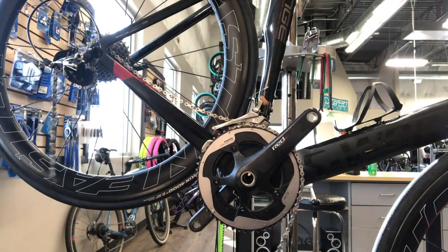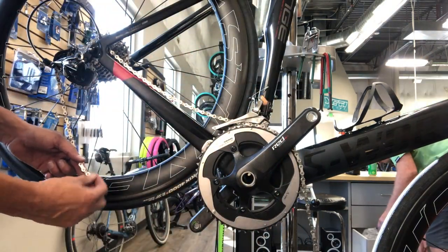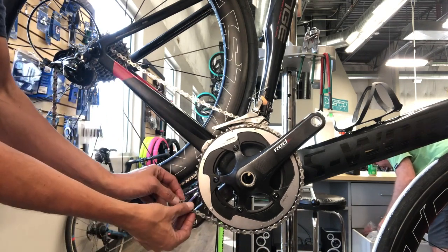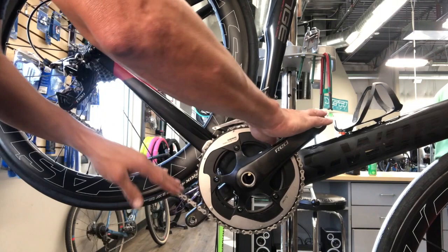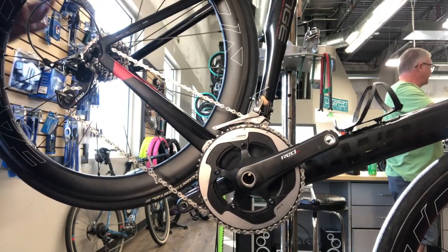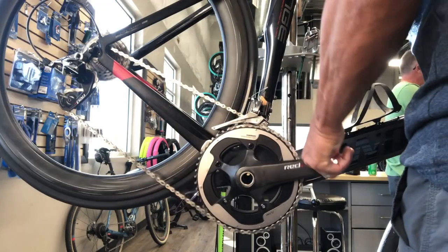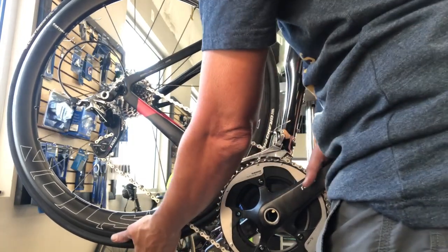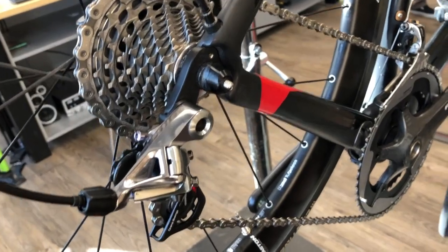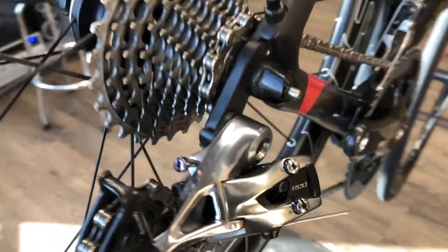Run the chain through the rear derailleur, making sure you go over that little nub and route it correctly — nothing should be rubbing. I'll usually put it in the small-small combo and hold it together: it should pull the derailleur pulleys down just a little so they're not rubbing against each other. Then in the big ring, pedal it around until the quick link is on the top section where pressure is on the chain, hold the tire with one hand and push down on the crank arm to lock it into place. In the big-big combo the derailleur shouldn't be binding, and in the small-small combo the chain shouldn't rub the guide pulley.